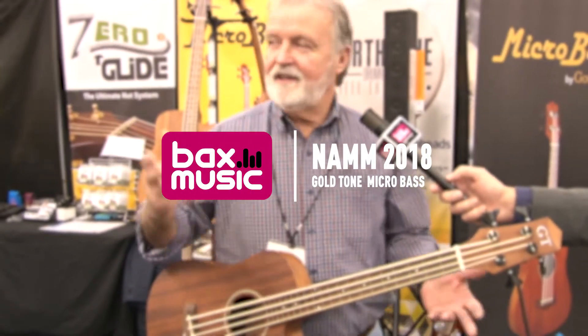Greetings. Mike Johnson from Gold Tone. We're at the Anaheim Convention Center in Anaheim, California at the NAMM show and have the opportunity to show you some things that make our company very special.